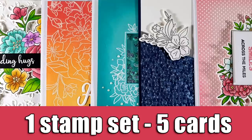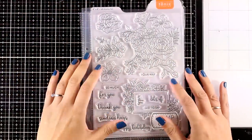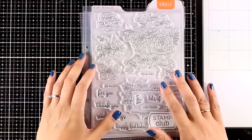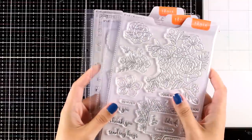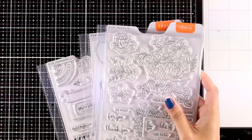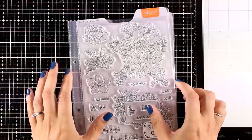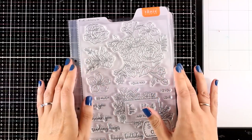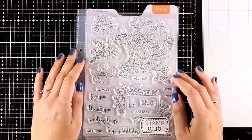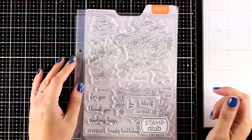Hi and welcome back, it's Vicky here. Today I have five cards using just one stamp set. I will be working with the new stamp sets by Tonic Studios. This is a new stamp club — not a subscription kit or anything like that. Just on the last Friday of every month they will be releasing new designs, and if you like them you can grab them. This is part of a blog hop and you will find lots and lots of inspiration on how to use these stamp sets, all designed by Maria Willis.